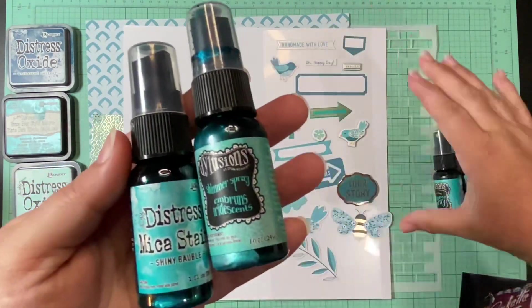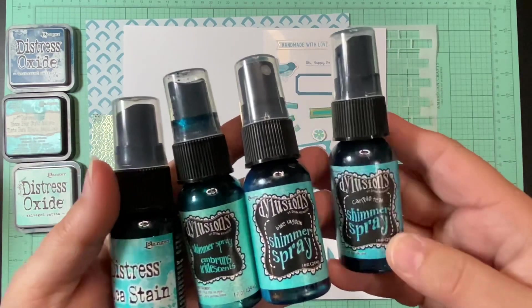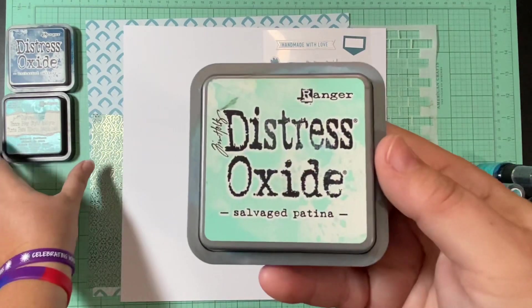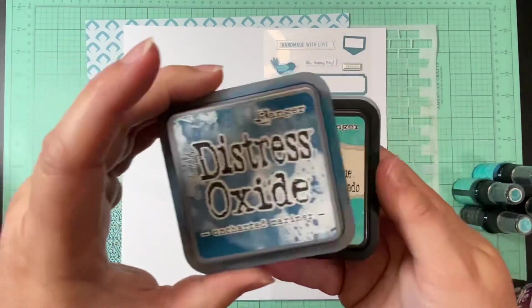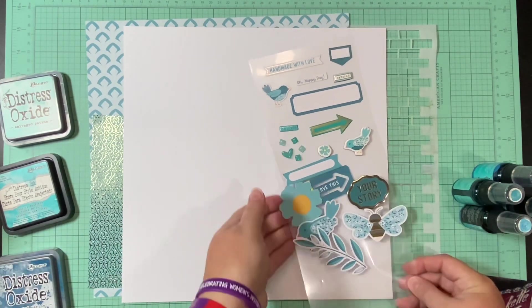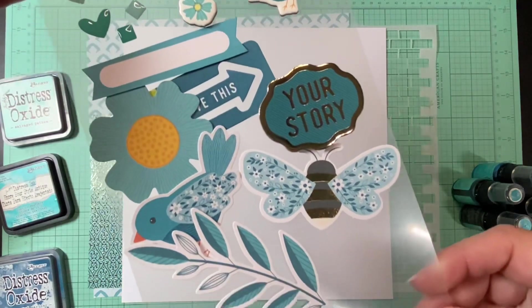I've got one distress mica stain and three Delusion shimmer sprays, all in teal and aqua kind of colors. Then I have two distress oxides and one distress ink, and I want to try and use all these colors.